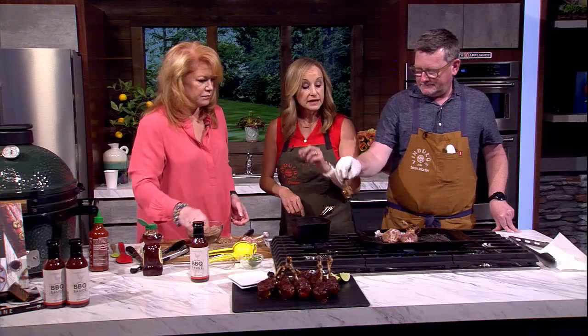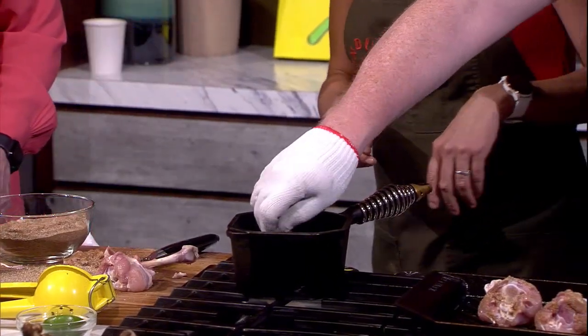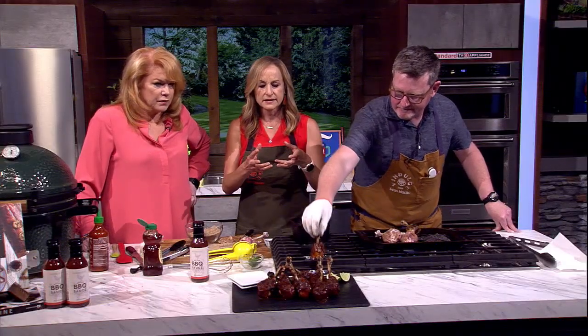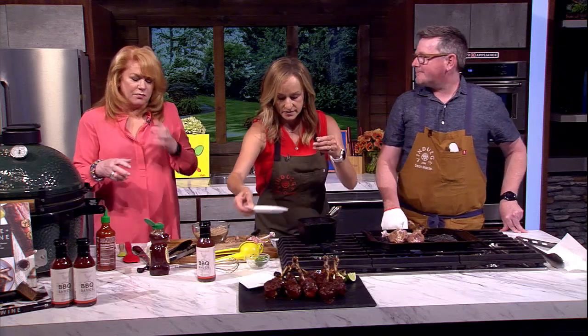Do you want to dunk it in there? You better dunk it. Just like that — dunk it. That really does look great. Isn't it fun? It's just a really fun centerpiece. Then you can keep grilling it a minute or two just to let that sauce set up so it sticks a little more.